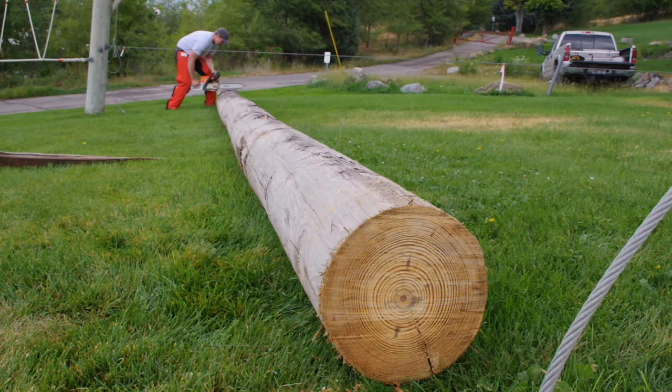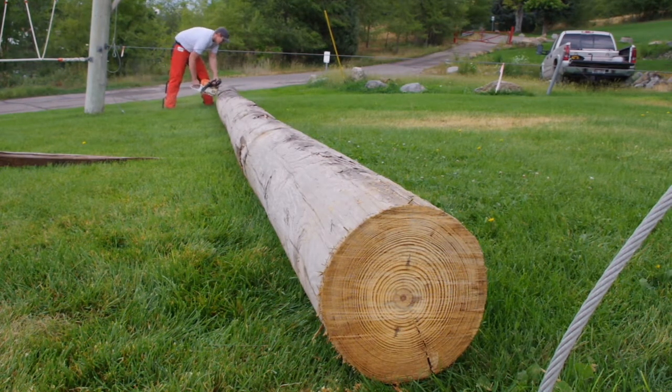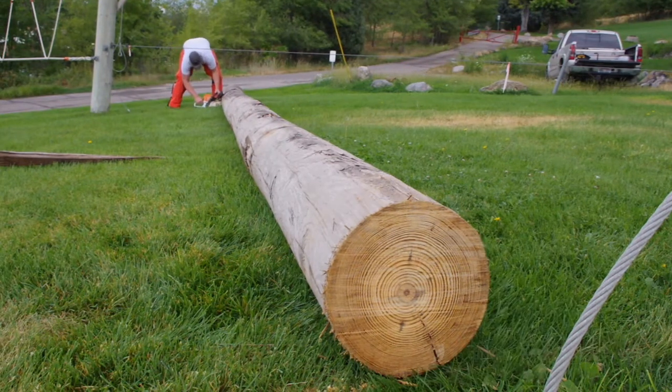Here I'm cutting the log to length as the log that the client purchased was much longer than needed.